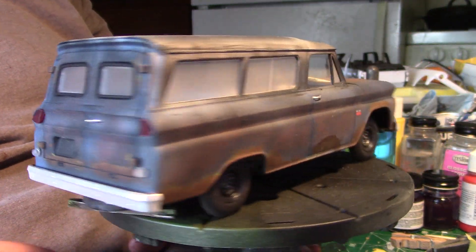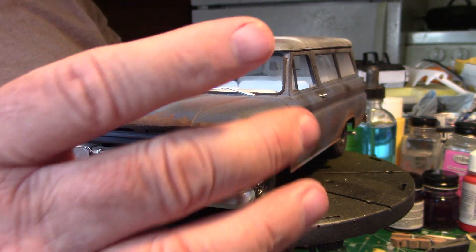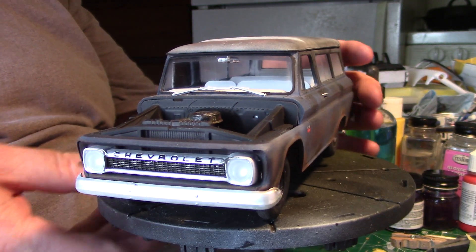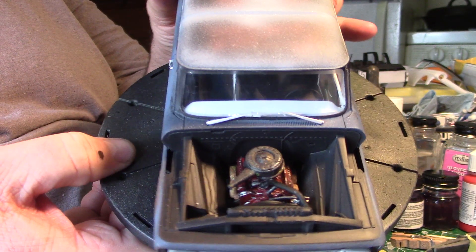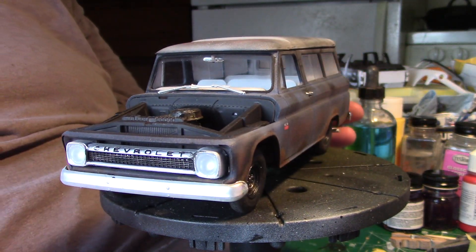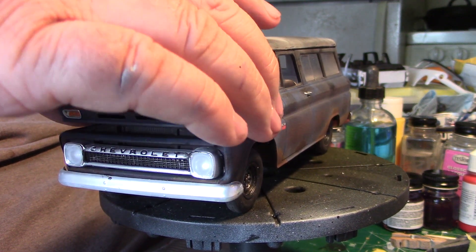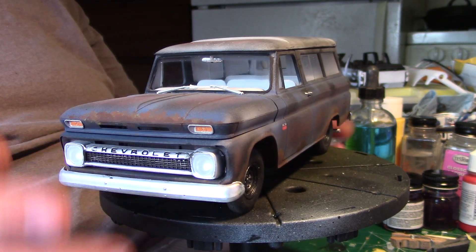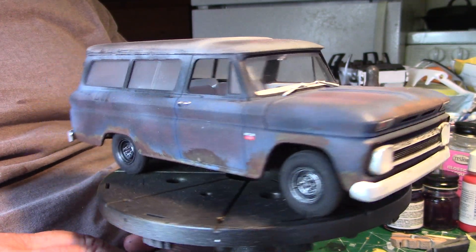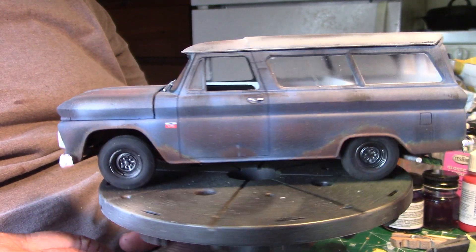I door coated both bumpers. The engine bay is done. Personally, I think it's pretty good because yesterday morning at this time it was nothing but a white chunk of plastic, and in 24 hours I've finished it. She is done.